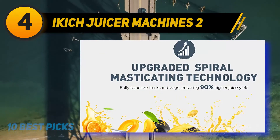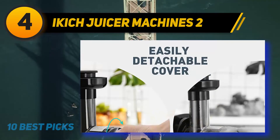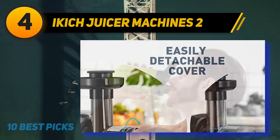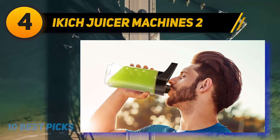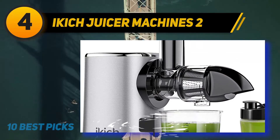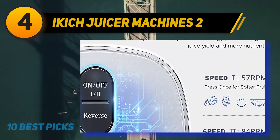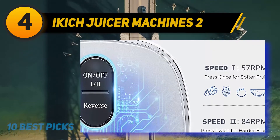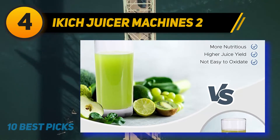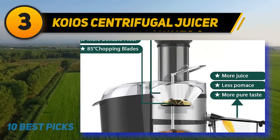At number 4, the Ikic Juicer Machine. It is a two-speed slow juicer that extracts high-quantity juice and preserves nutrients to the utmost extent, handling both soft and hard fruits and vegetables in seconds. Its reverse function prevents clogging, it has no sharp blades for safety, and operates at under 60dB. Cold press technology achieves 90% higher juice yield with minimal heat buildup and oxidation.